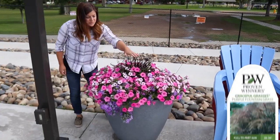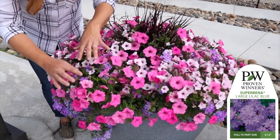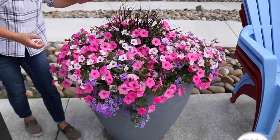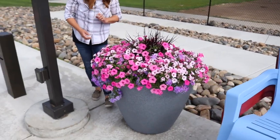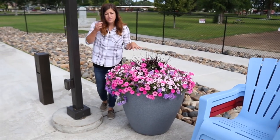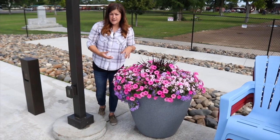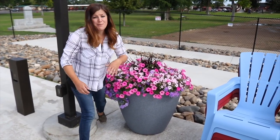This one's got a purple fountain grass again, Supertunia Vista Bubblegum, Superbena Large Lilac Blue — I love how all the flowers are incorporating really well with each other — and then there's a Vista Silverberry Supertunia in there as well. This is just a stellar mix. And I have to say, if you want a superbena that's really going to keep up with the vigor of a Vista Supertunia, the Superbena Large Lilac Blue has proven itself over and over again in my experience.